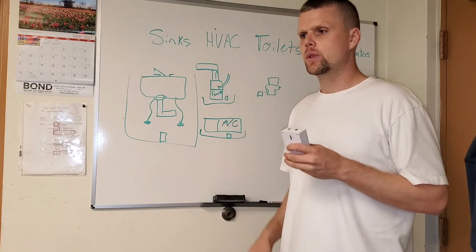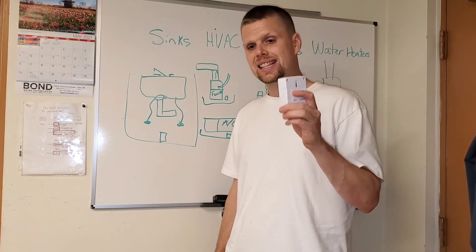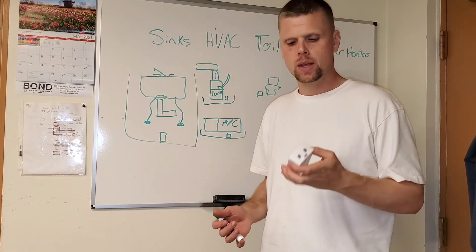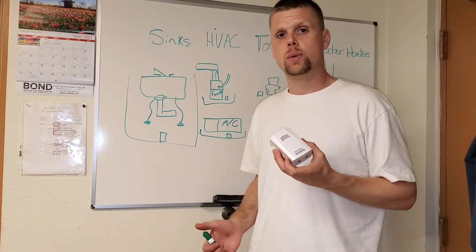For everyone, you should at least get battery-operated sensors. These things are $10 each or less depending on where you find them. There'll be a link in the description.